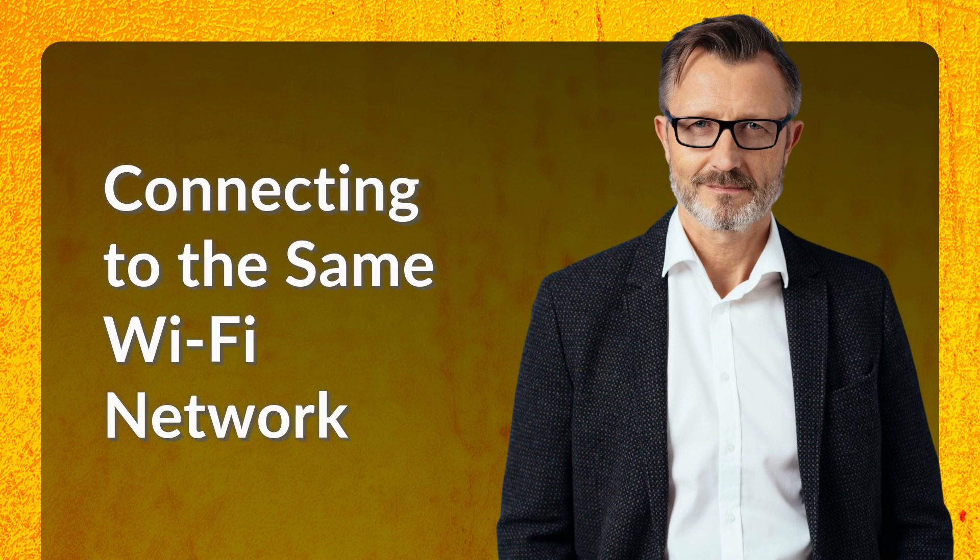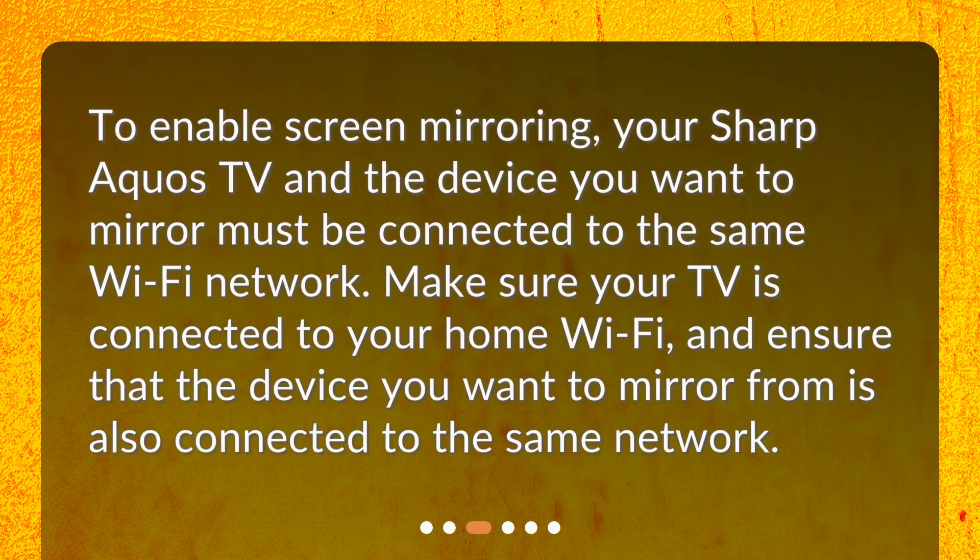Connecting to the same Wi-Fi network. To enable screen mirroring, your Sharp AQUOS TV and the device you want to mirror must be connected to the same Wi-Fi network. Make sure your TV is connected to your home Wi-Fi and ensure that the device you want to mirror from is also connected to the same network.